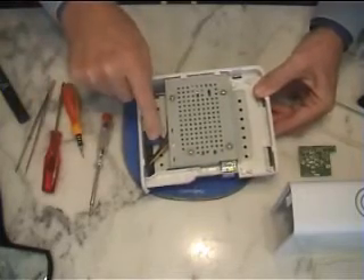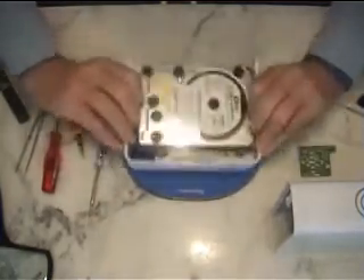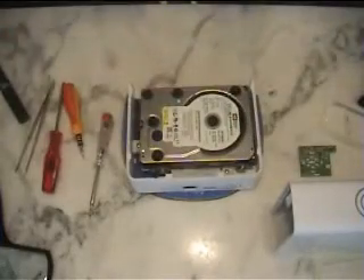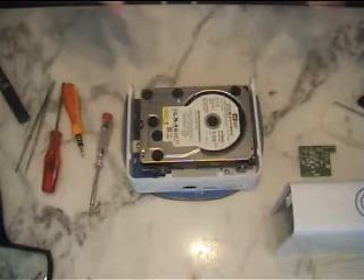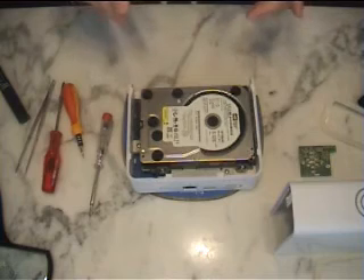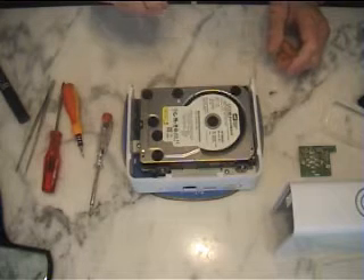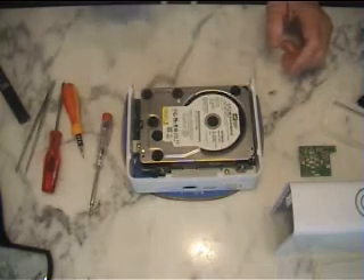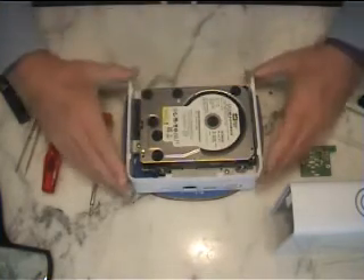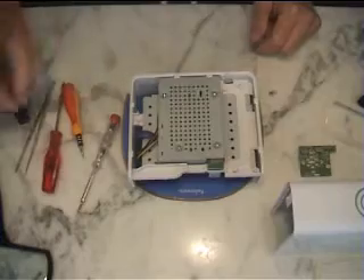Here you can see the SATA cable; these are the power wires; and here is the actual hard drive itself. When it's connected up, as soon as power is applied — not through the on-off switch, but simply by connecting the cable to the wall socket — it whirls. So I believe the hard drive is functional. The fault is somewhere in the circuitry.